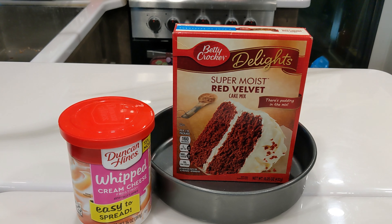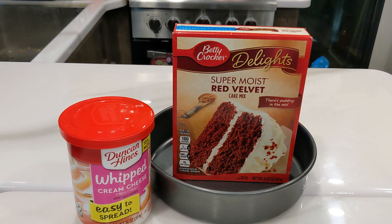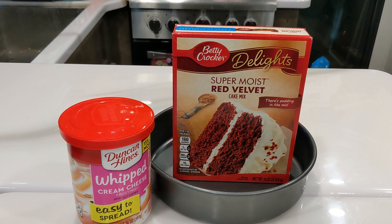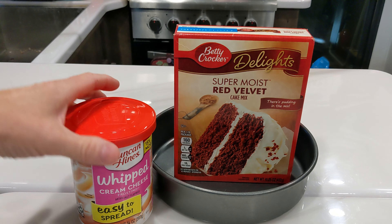Welcome everybody to Scott Cooks. I've often been asked, can you make a cake in a Foodi? Well, I think we can, and we're going to be using our new Ninja Foodi one-lid steam and bake to make this delicious, super moist red velvet cake mix.